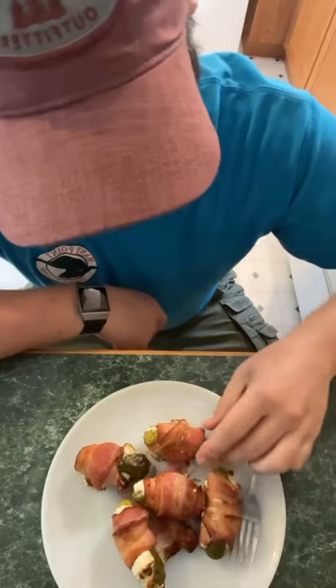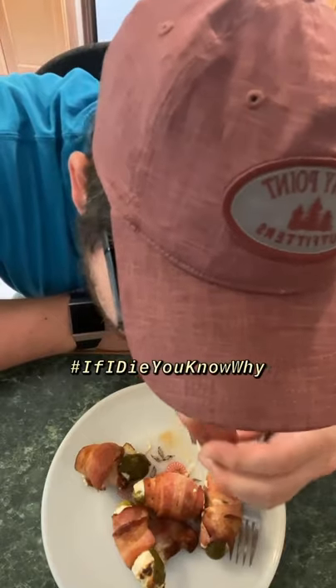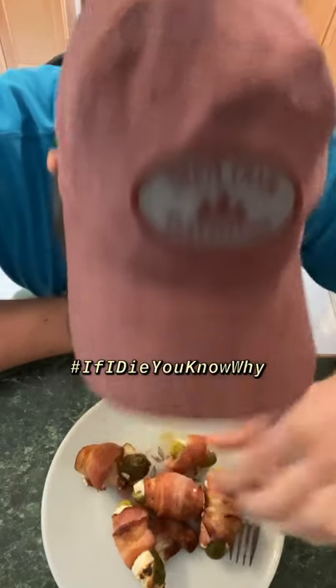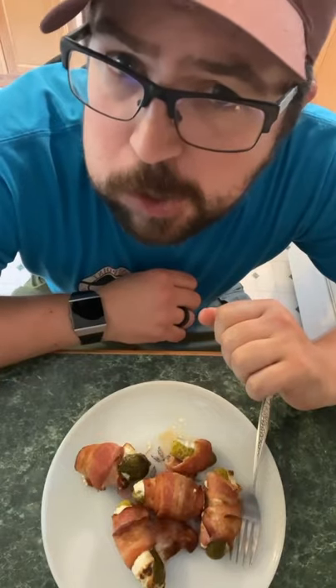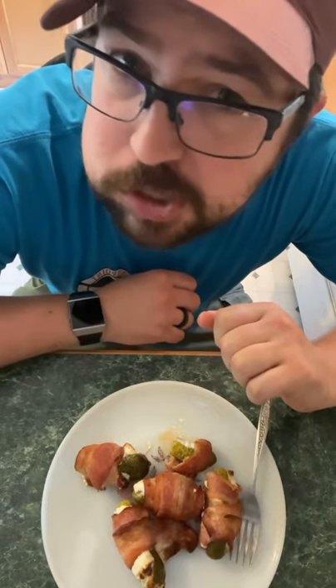Alright, here we go. Giving a taste test. It's hot, but it's so delicious. And it's over!